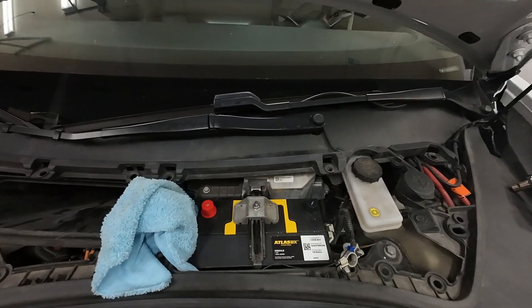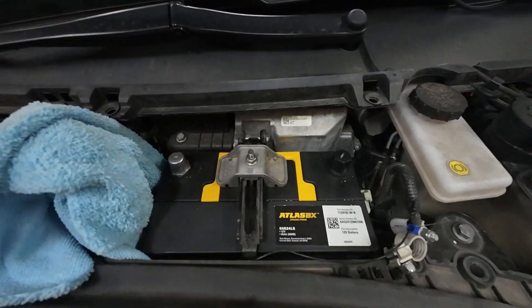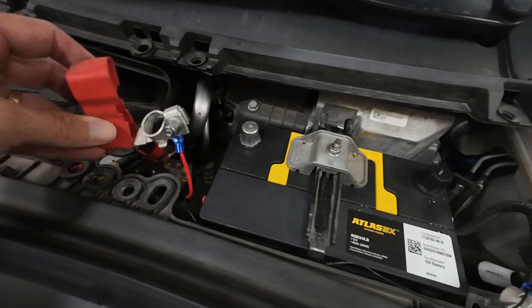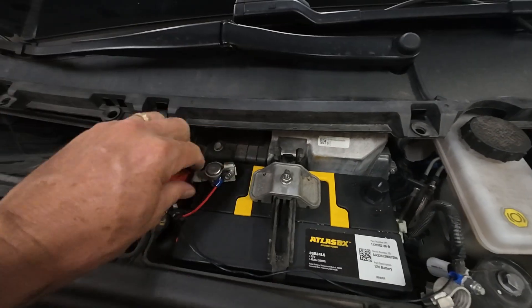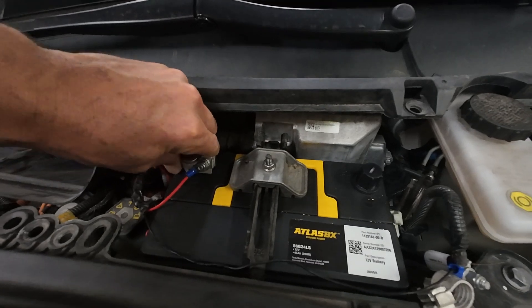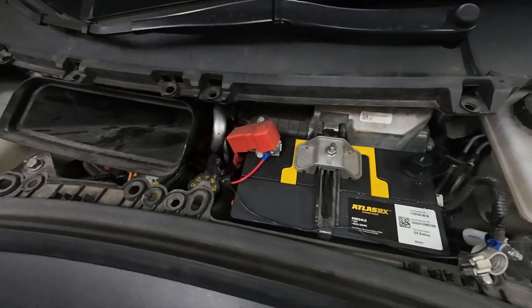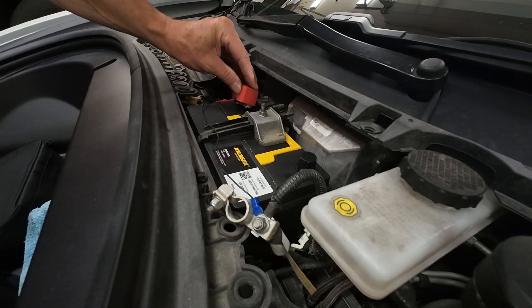Styrofoam's on — now latch it down. High voltage is hooked up in the back. We're going to pull the cap off the positive terminal and press it down on the positive. Make sure to get it all the way down and perpendicular — they are tapered on the top. Once that's pushed down, torque it to 4.4 foot pounds.